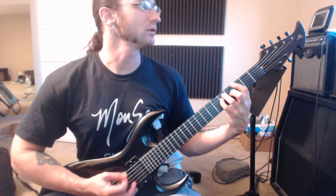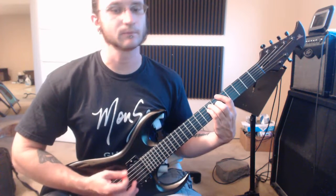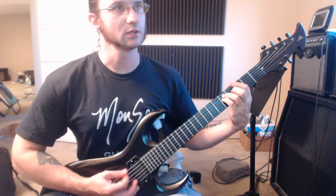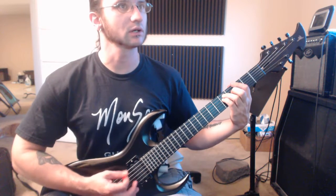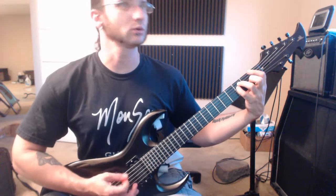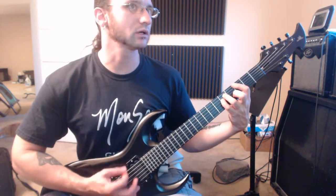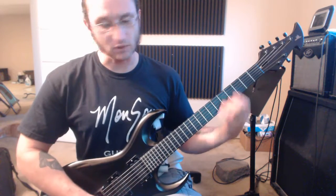And a 3, and a 4, and a 1, and a 2, and a 3, and a 4, and a 1, and a 2, and a 3, and a 4, and a 1, and a 2, and a 3, and a 4. And that's it.